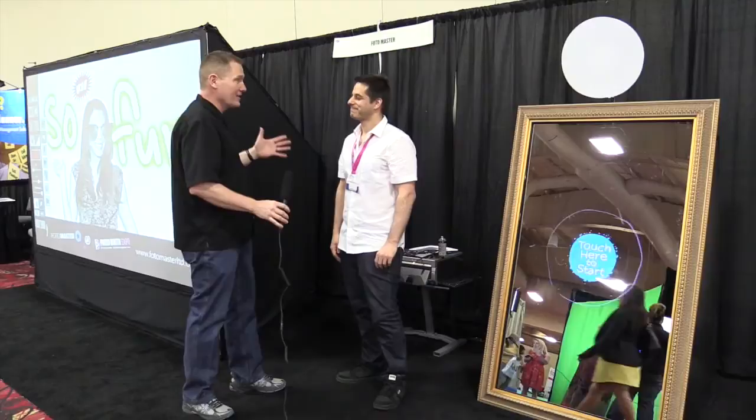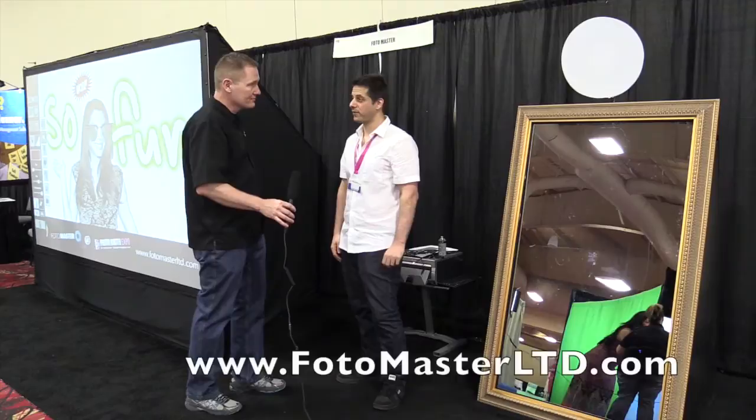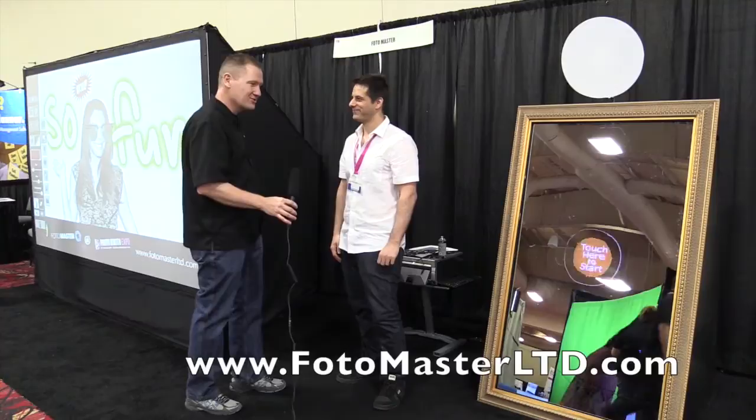There's some really cool stuff here, Boaz. I really think that for a lot of people who are looking to get into or add something unique, you've got some really great answers. Thank you very much. If people would like to find out more information, where can they go? Our website is photomasterltd.com — you can visit our website and everything is there. We'll put the links in the description below so you guys can check this out. This is John Young with Disk Jockey News at the Photo Booth Expo.